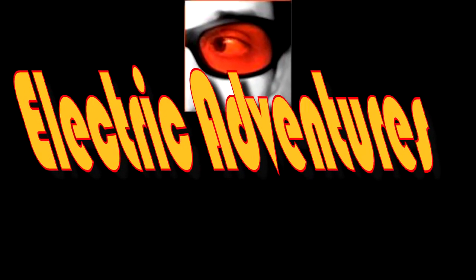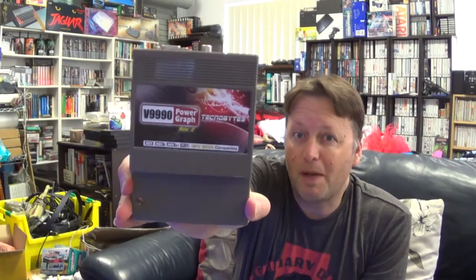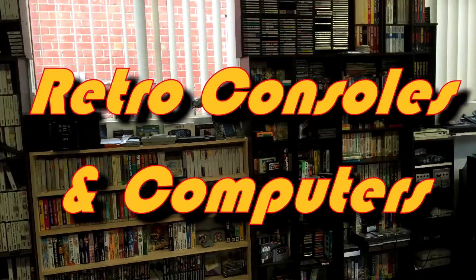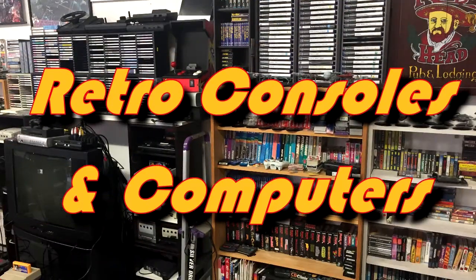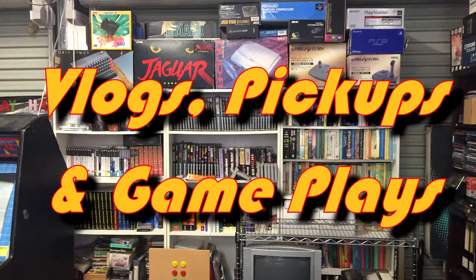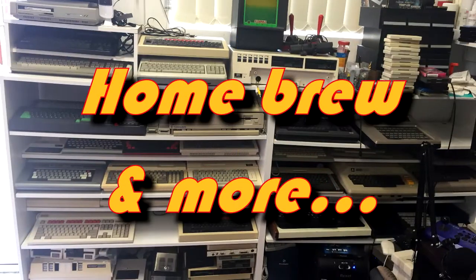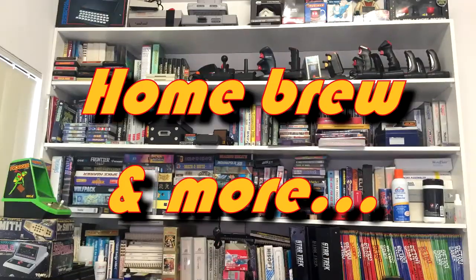A package in the mail, MSX games from Japan, collecting without fail, those shoot-'em-ups, and that's the plan. He doesn't just collect them, he also codes them too. Join us and we'll go on an electric adventure.